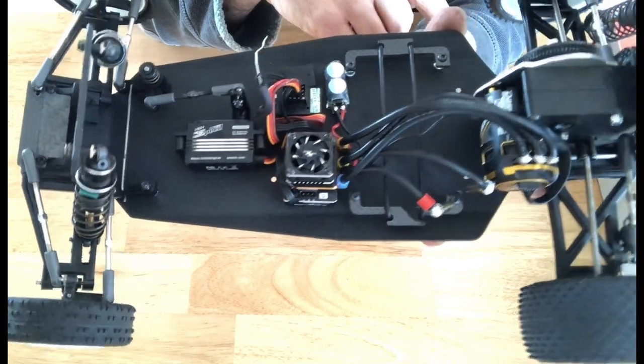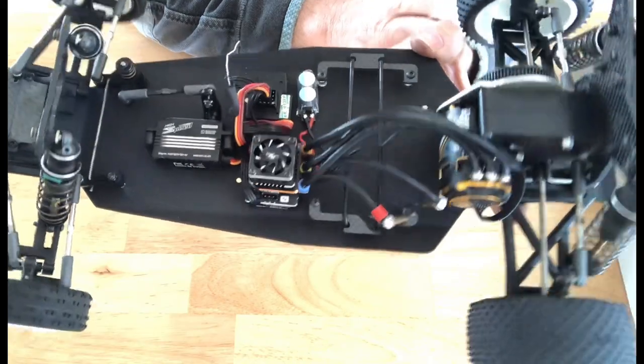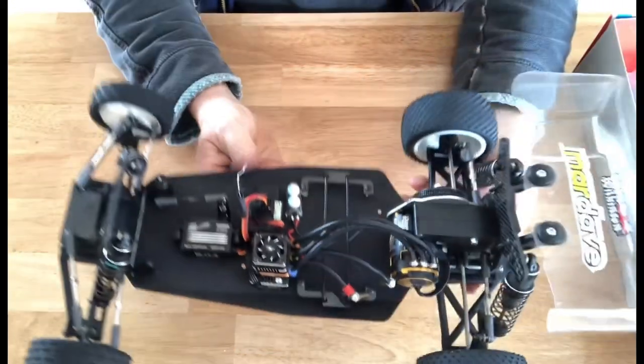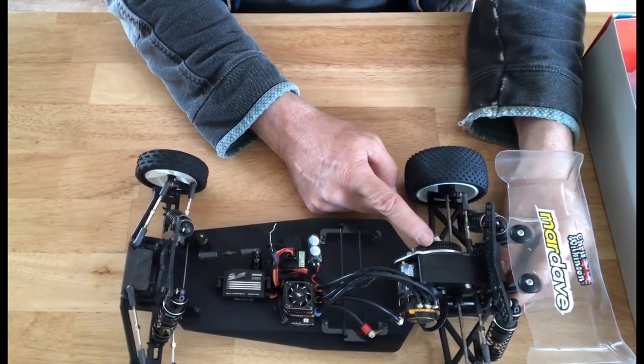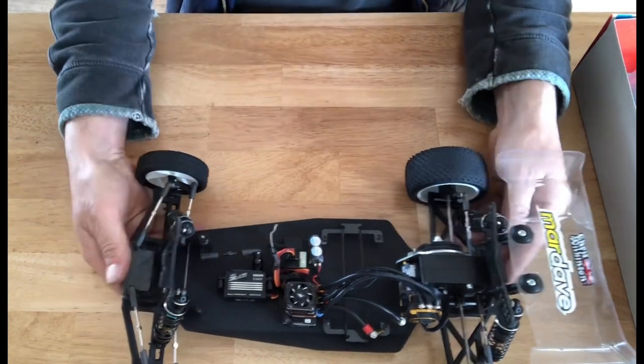The only thing that's missing off of here is the carbon motor mount — the motor plate which comes in all of the Evo kits — and we give you a Delrin gear. This is a different type of slipper clutch which we've been testing. So let's get started.